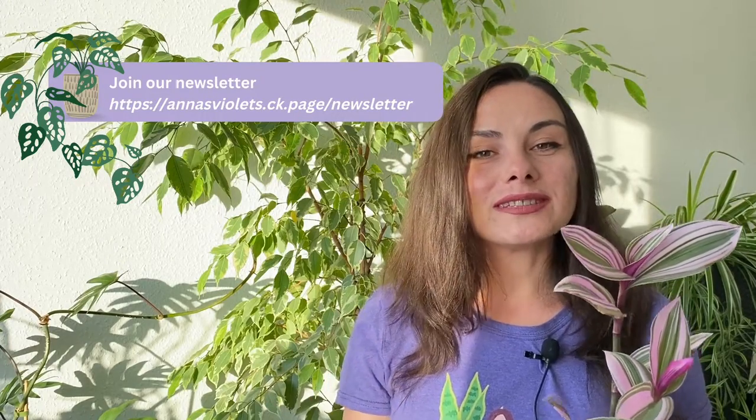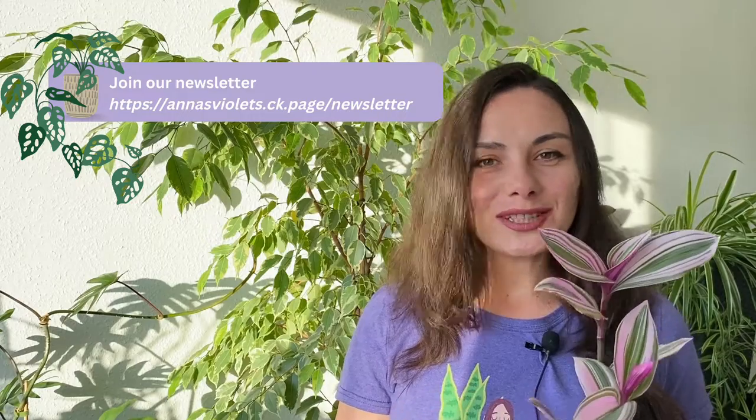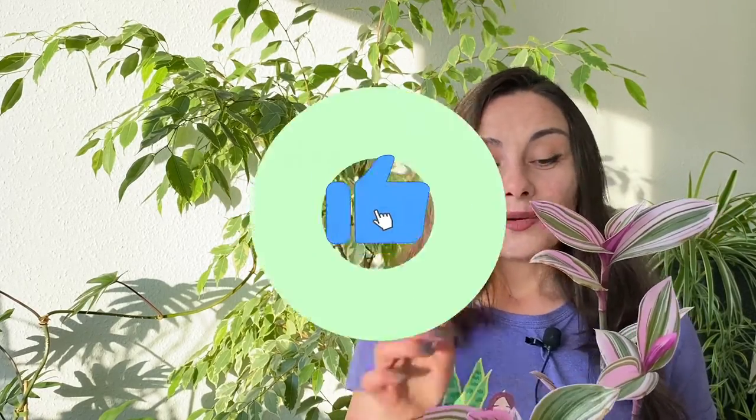If you'd like to join our newsletter, the link will be in the description. Every month I'll share tips directly to your inbox. Of course, if you like the video, share it with your friends, subscribe, and stay passionate about plants. We'll see you in the next one — bye!